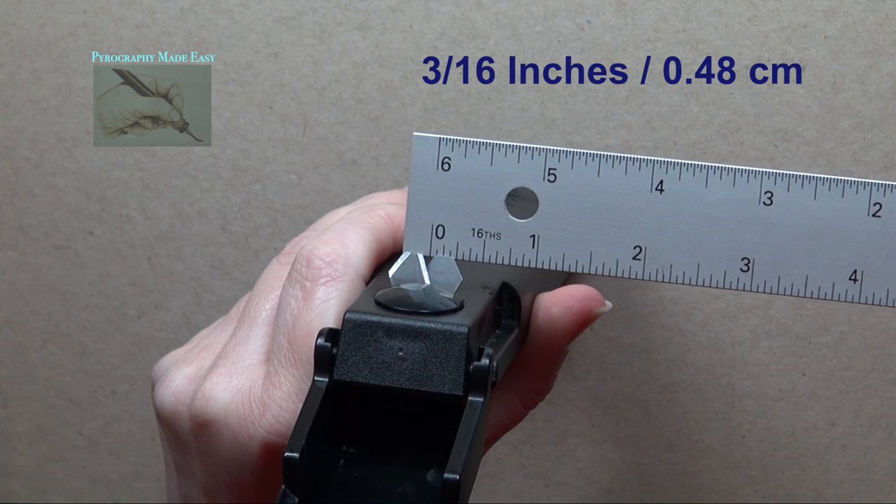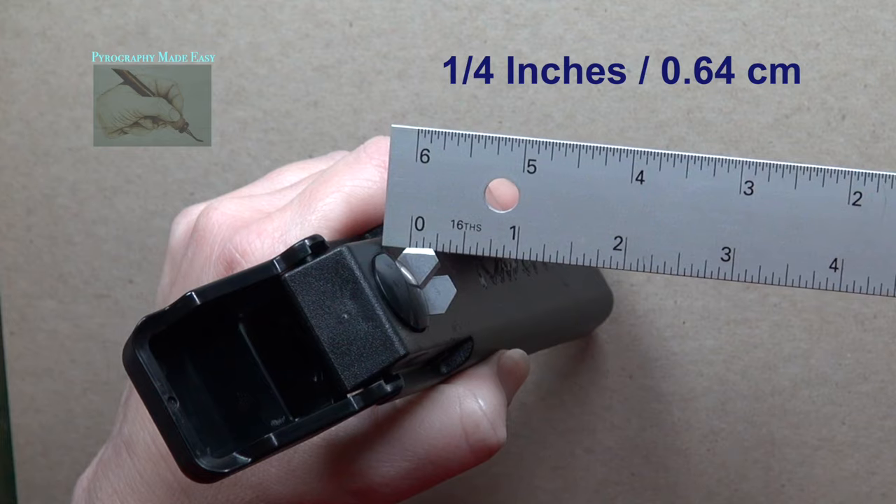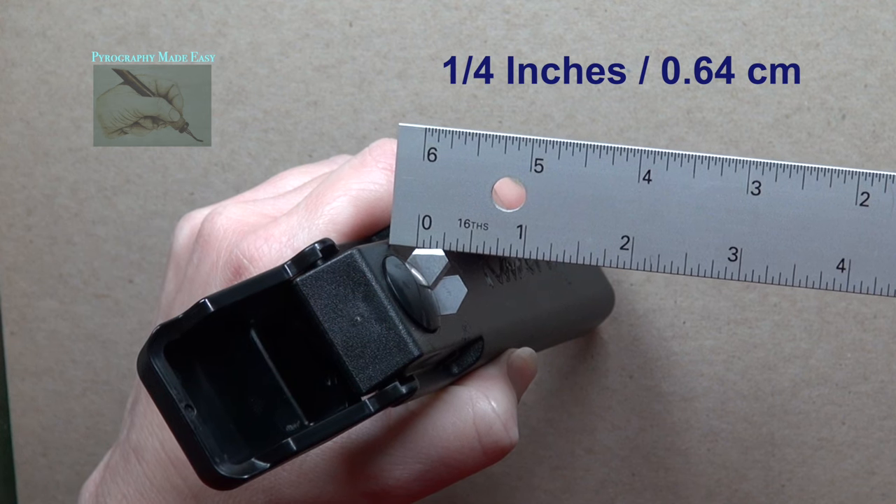The upper edge of the metal scrapers are 3/16 of an inch long, and the angled sides are one quarter inch long.